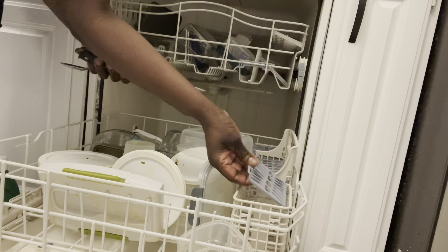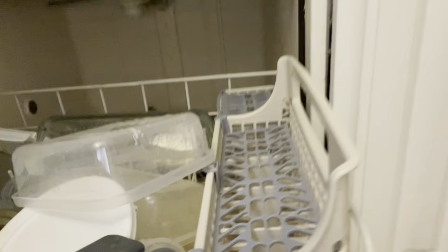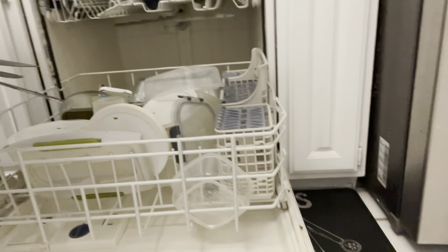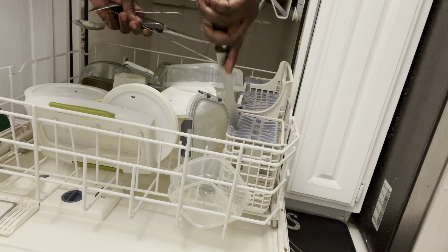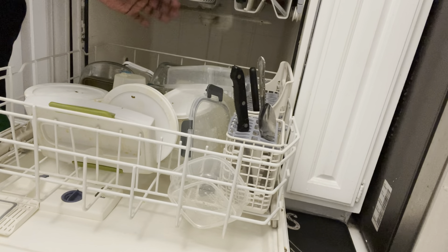When you come here you can see that this section is divided for the spoons. Let me move this so you can see — here is where you arrange your knives, spoons, and forks so they don't move around when the wash cycle starts.